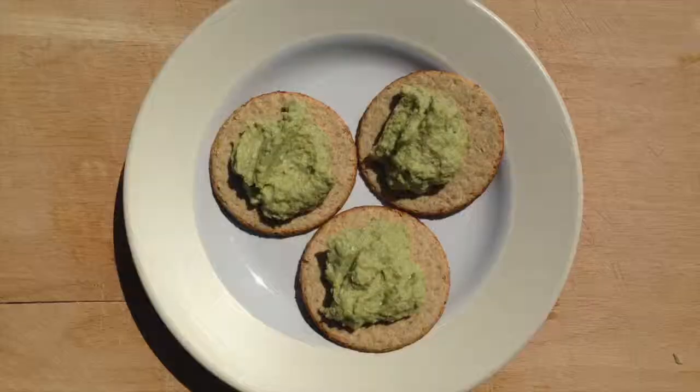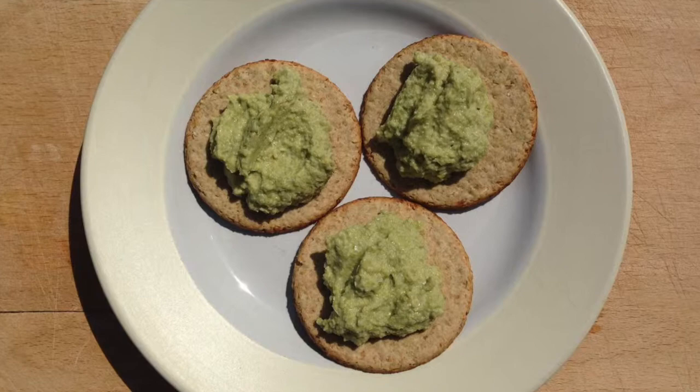The guacamole can be served with fresh-tasted bread or oat cake biscuits. If there is any surplus, it stores well in the fridge.